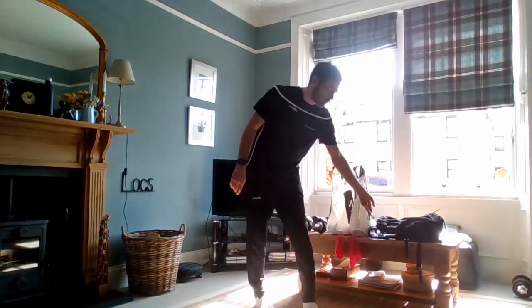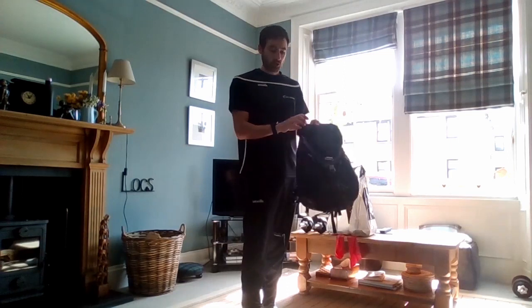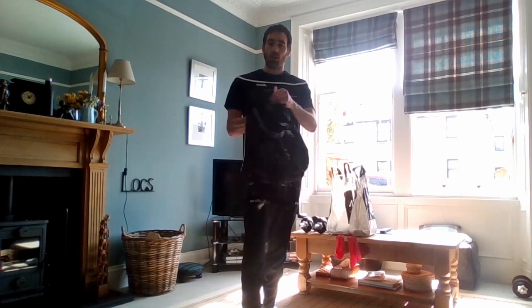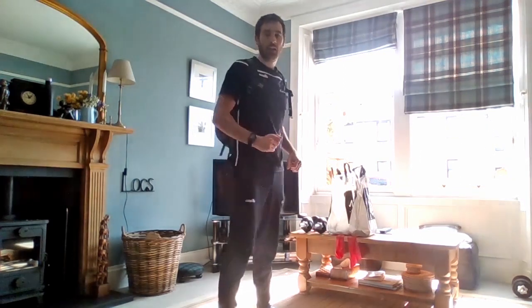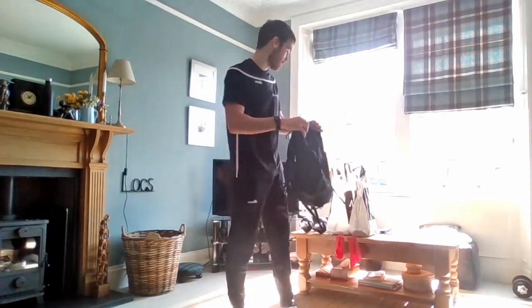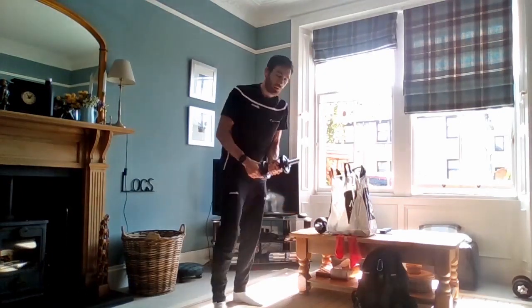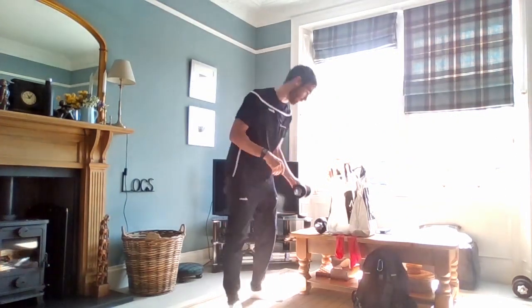Same again for the rucksack — for our body squats you can either just do proper body squats, or fill the bag with boots or anything heavy enough and put it on your back as added weight. Make sure the bag sits quite high up on your back. If you don't want extra weight, just using body weight is fine. I've also got some weights here, but anything else around the house is perfect.